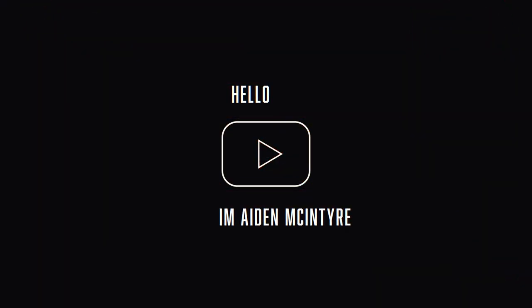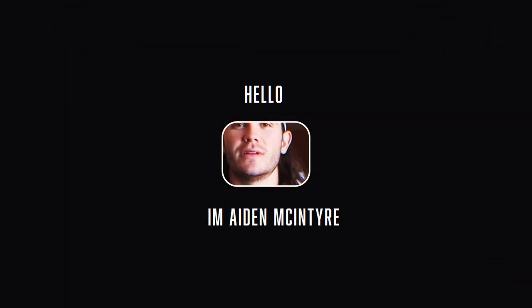What's up everybody, my name is Aiden McIntyre. I'm a baseball player with the Oakland Athletics organization and this is my channel.